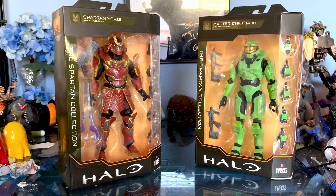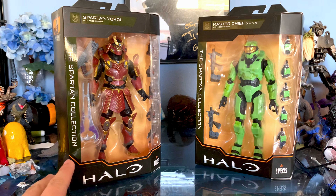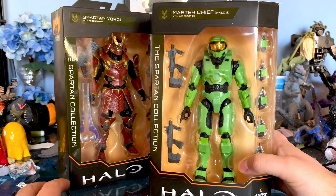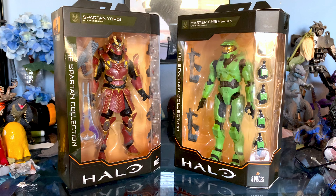Hey everyone, welcome back to another unboxing video. Today we're going to be looking at the Spartan Collection — Spartan Yoroi, and Master Chief, specifically from Halo 2. I got these from Target.